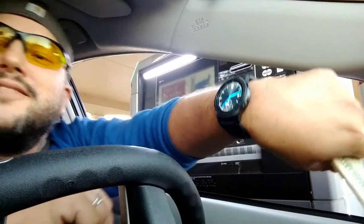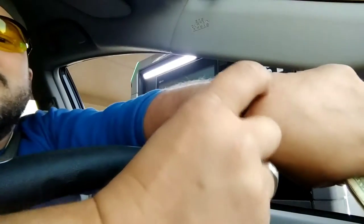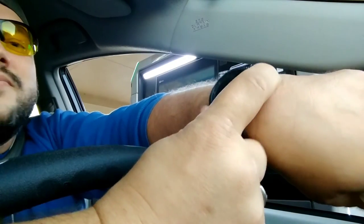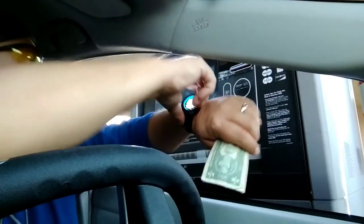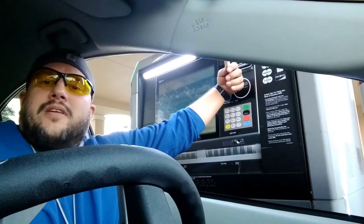Everybody, did you know you can use Samsung Pay to activate the ATM? Watch this. Put on Samsung Pay, push the Pay button, and just hold your watch right up there by the contactless reader.